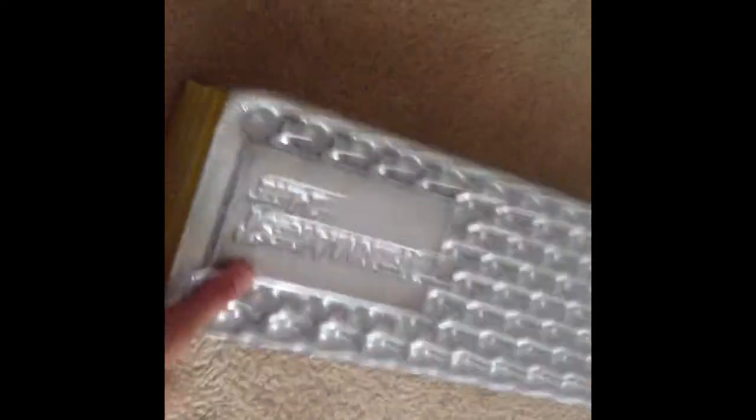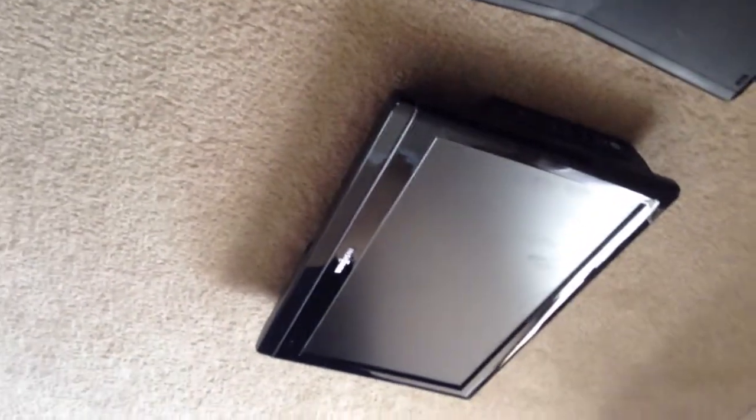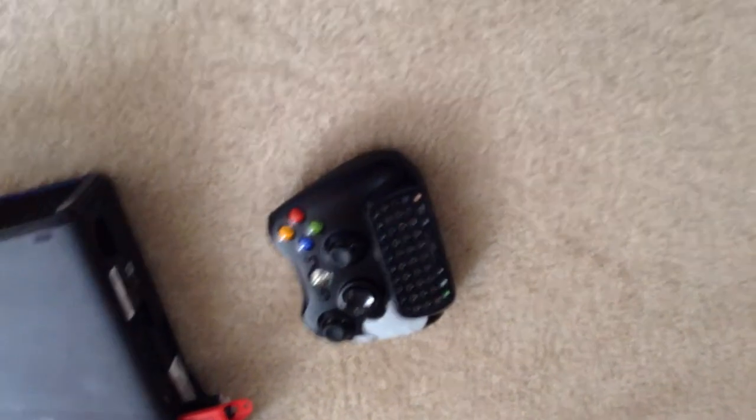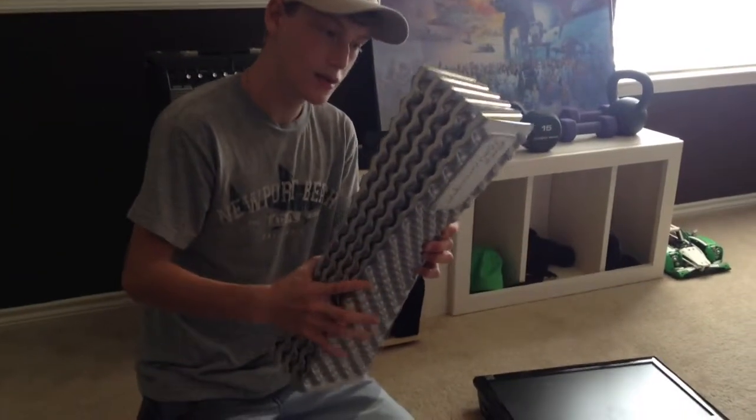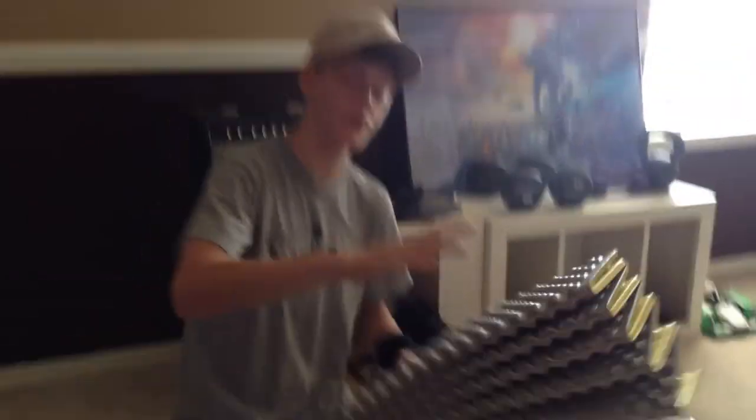For step one, grab a mat — this is a foam thing. We'll be using that later in the video. For step two, get any electronic device that you want to destroy, as in this Xbox 360, that TV, or a controller. For step three, get a mask or eye protection in case anything goes wrong. For the final step, if you want to destroy either the Xbox or the TV, get the foam thing. It's not to destroy — just get rid of all the stress.